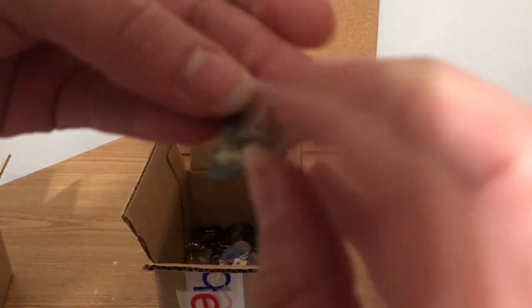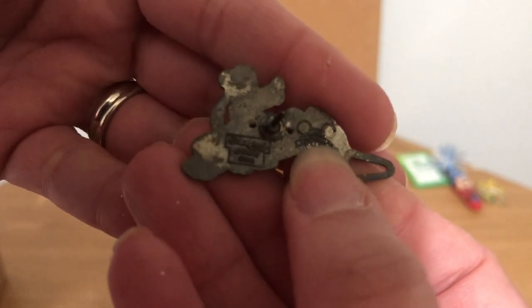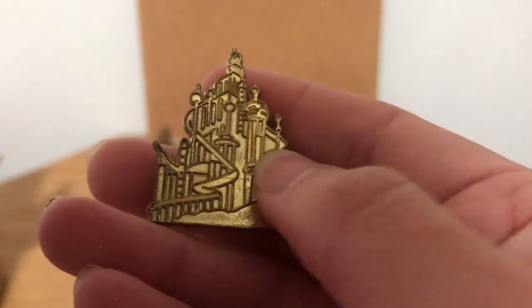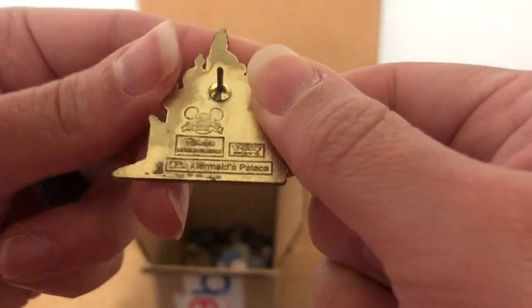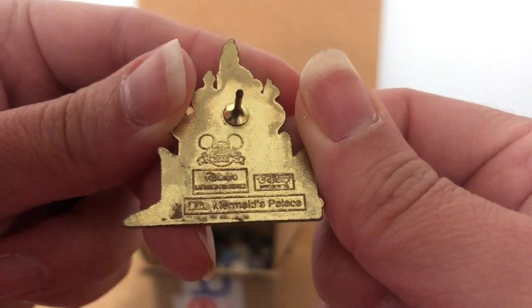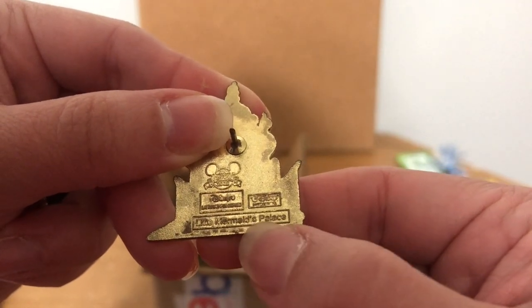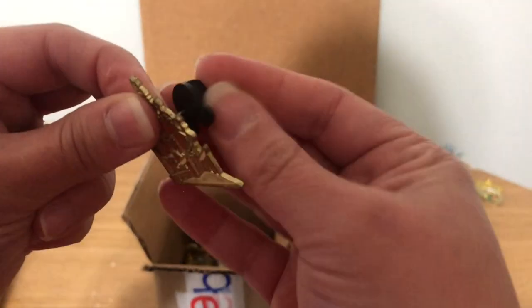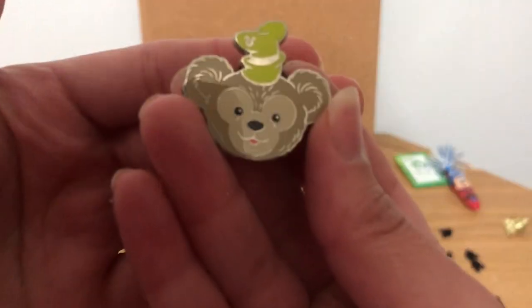We have this little cute Pluto pin — it needs to be cleaned up, there's some tarnish on the back I might try to address. Then we have the Little Mermaid castle, which I'm assuming is fake — it's been very highly faked. Yep, it's missing the 'L' and even on the back it's missing things, so I do not think this one is authentic. That one is going over to the side as not authentic.